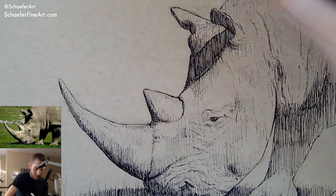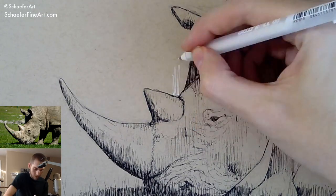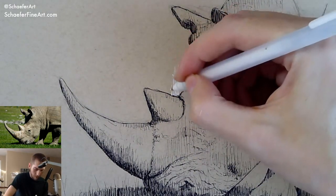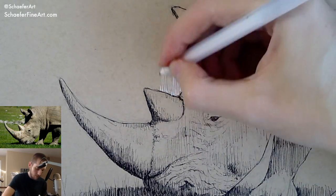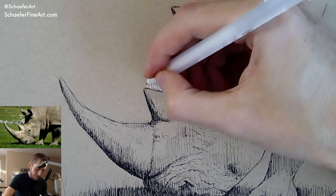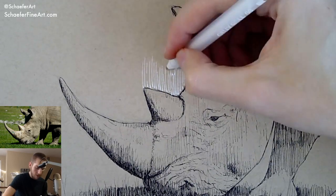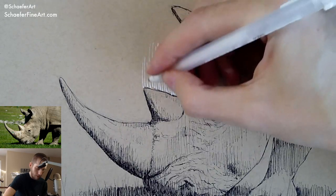We're going to try to use a white pen here — hopefully this white pen works. So this is what's going to make the rhino pop. As you can see already — boom — it gives the rhino context. We'll just do a nice small white background to give it one more little value.